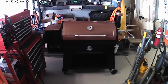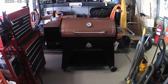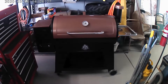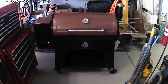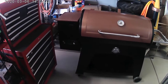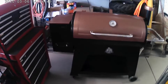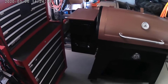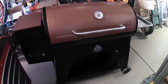All right, kids. So there it is in all its glory. This is a Pit Boss, and it's an Austin XL model. It's a pretty big cooking surface, but it's pellet fired — it's a wood grill, but you have to plug it in. It's got electronics that control the temperature and the feed of the pellets.